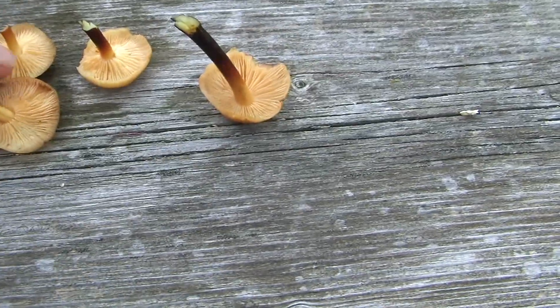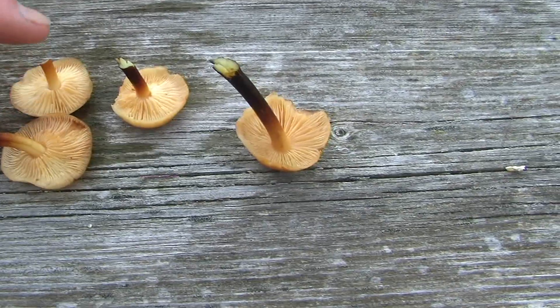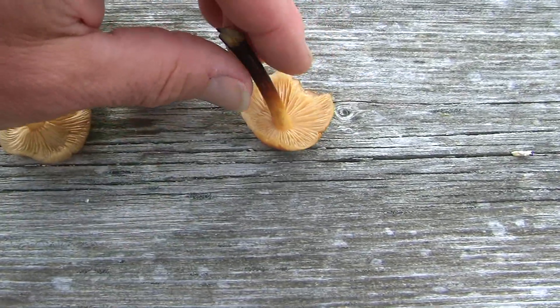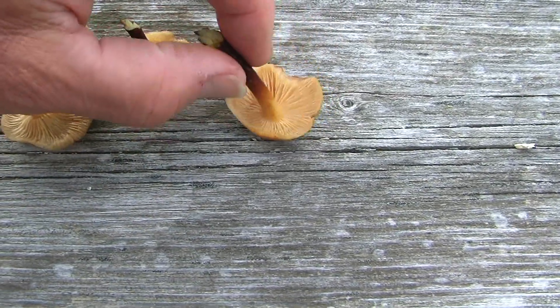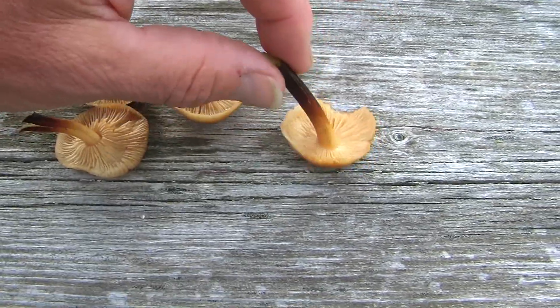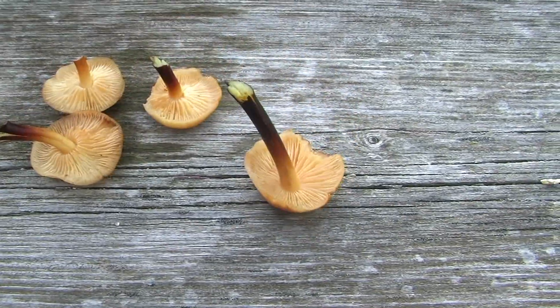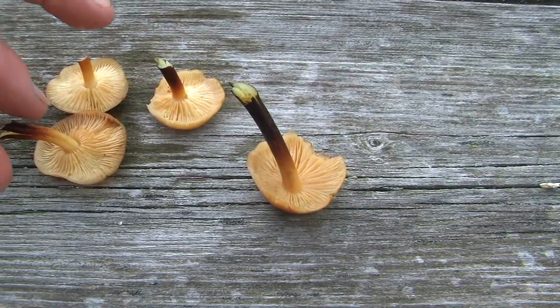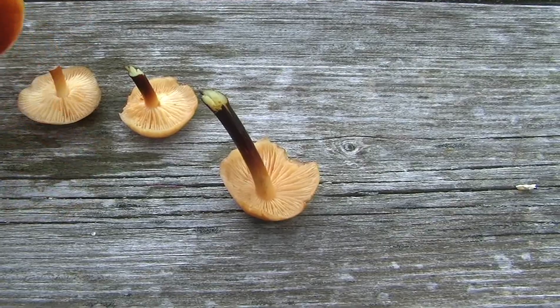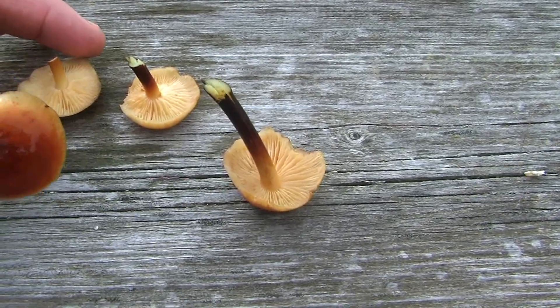It turns — it's actually light, like this one, and it turns black. The stalk is extremely tough. Generally I don't eat the stalk. It's very similar to the honey fungus in characteristics and flavor.